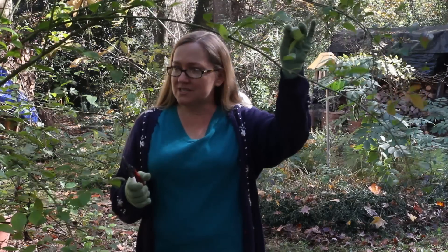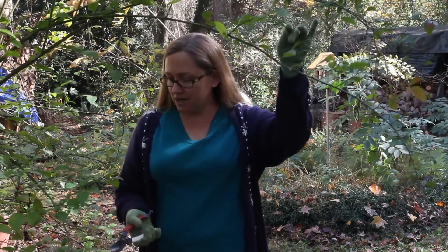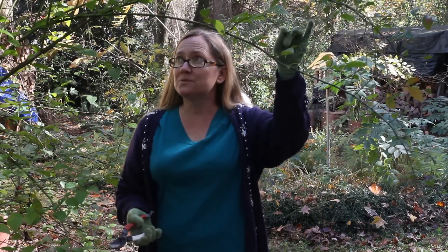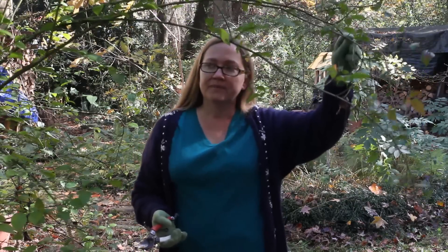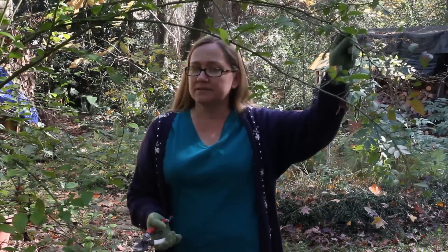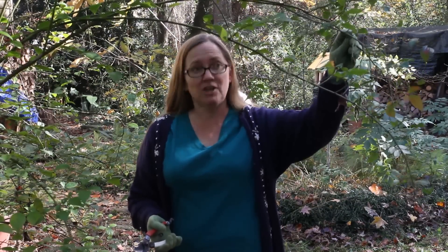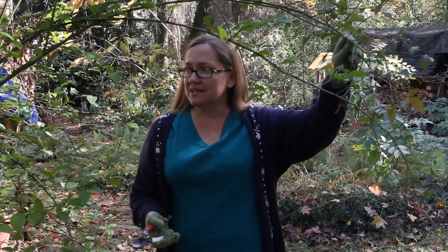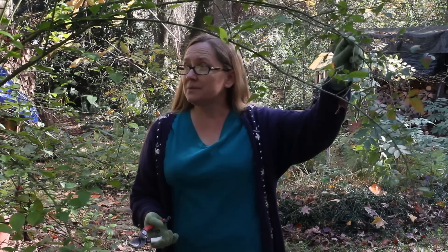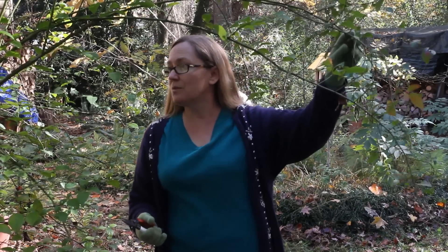I'm looking at this bush — it's really fall out in the front yard. The blueberry bushes are a lot further along than this one, which is still pretty green. Usually blueberry cuttings are best if they're taken from softwood, and that would have been in July. But I missed that window because it's fall now, so I'm going to be taking hardwood cuttings, which are not quite as reliably successful, but they'll still work well enough.